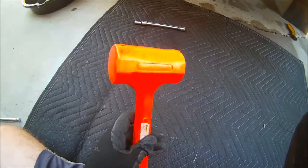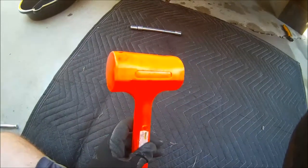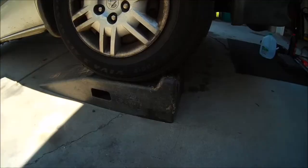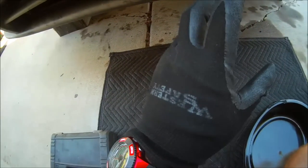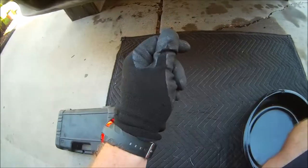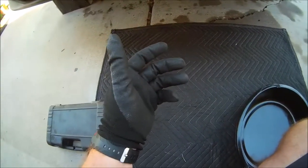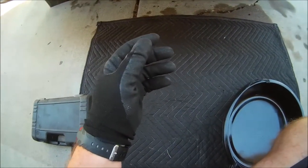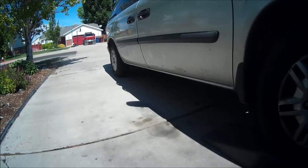You're also going to want to have a putty knife and shop towels. You'll also need a blow hammer. More than likely you'll also need either ramps or jacks. Make sure you have your gloves and safety glasses on — that is a must. The last thing you want is transmission fluid in your eyes.